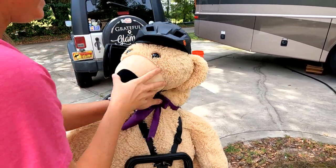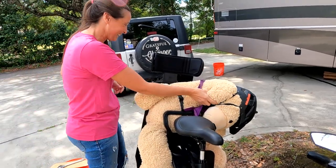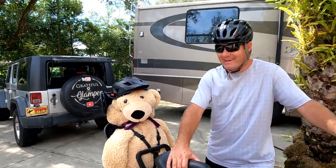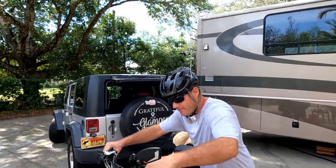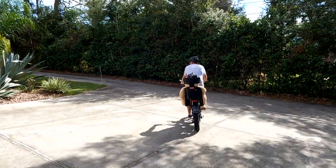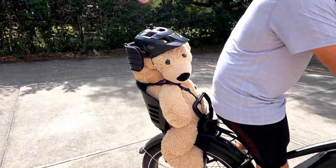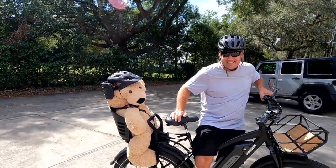Alright, are you ready? Let's go for a ride! Alright, let's do this — bye! We're back, we had such a good time. Did you have fun? Awesome!